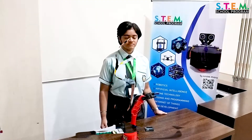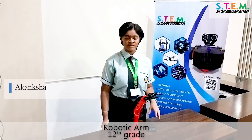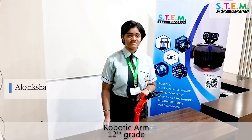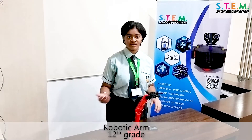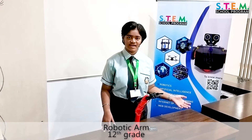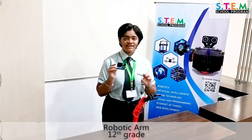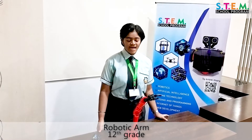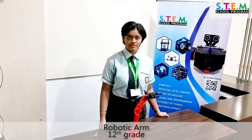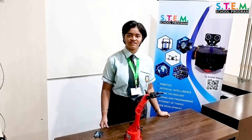Good morning everyone. I am Akansha Sharma from class 12 Science. I have designed a pick and place robotic arm, which is a widely used robot. We can use this robotic arm the way we use our hands for basic daily activities like picking something up and placing it elsewhere. I designed this using an Arduino microcontroller, six servo motors, and the Arduino IDE program. This project was made under the STEM school program and will help me in the future, as robotics is the fastest growing area with many career opportunities.